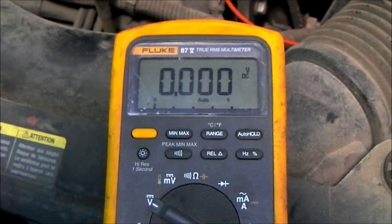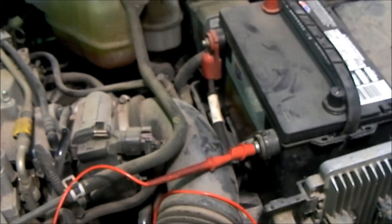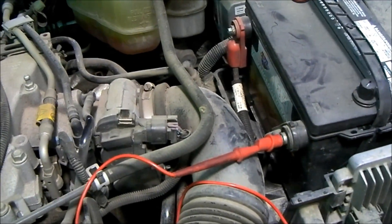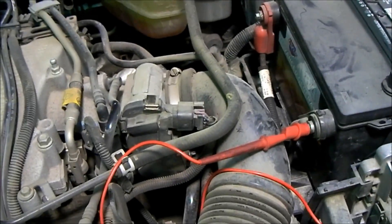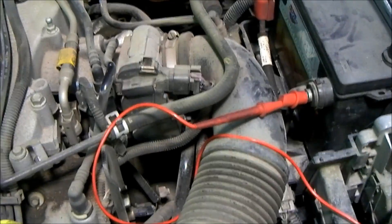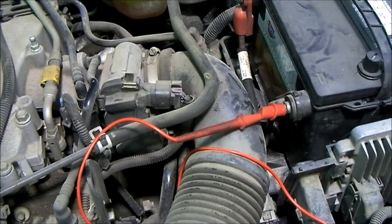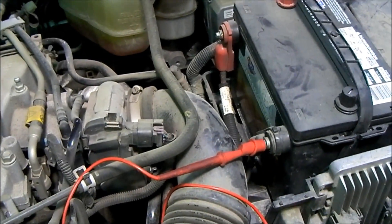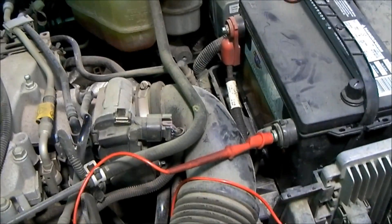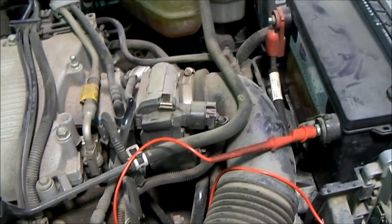Both the positive side and the negative side of the circuit are good. We know that the ground cables are good, the positive cable is good, and all the connections in between are good. That is how you test voltage drop on the starting system — a pretty simple test. It ought to be done any time a starter is replaced in order to make sure all the wiring is good and that you're not missing something. Make sure that you're thorough in your diagnosis, because that's what we want to do as automotive technicians — we want to do things the right way.